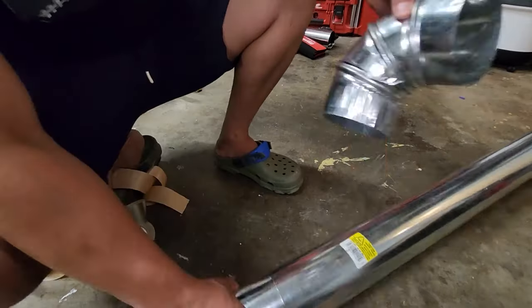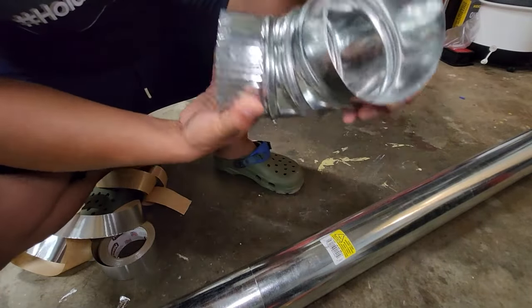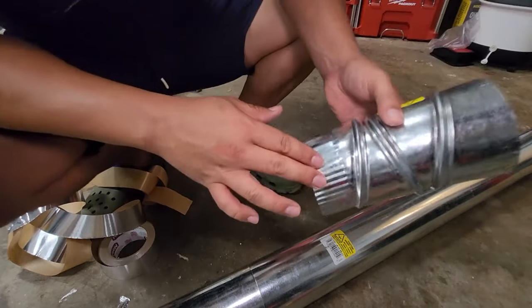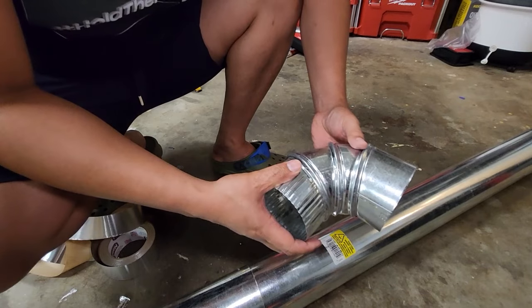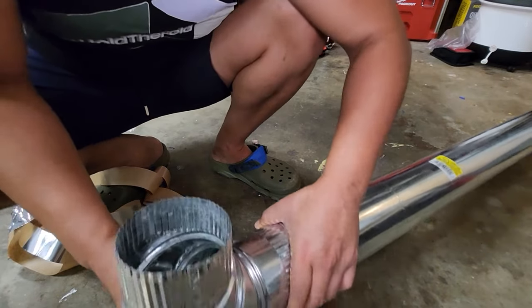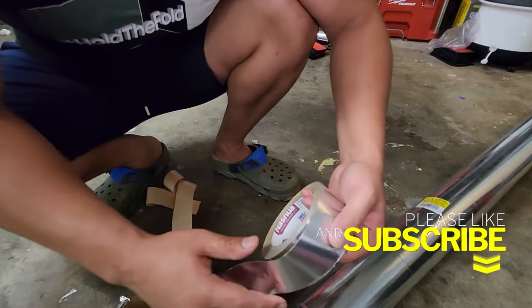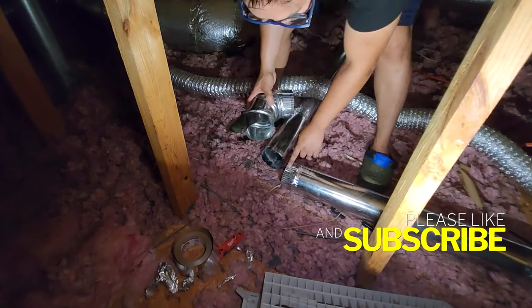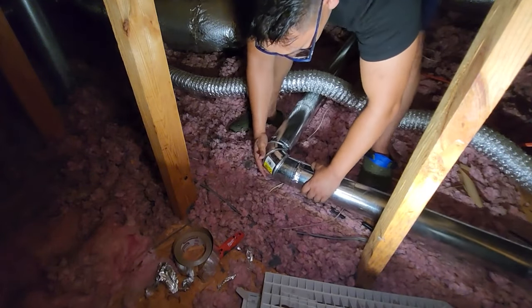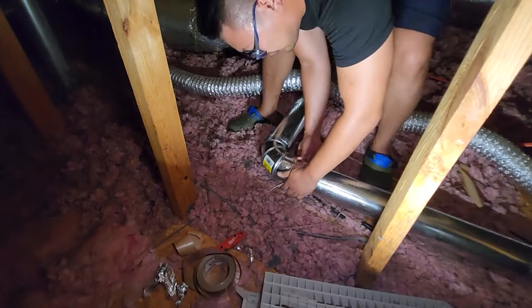I got two of these for my project. This is called an elbow — a right-angle elbow. All you have to do is turn these to get your elbow in any direction you like, 90 degrees. By the way, it's better to use gloves because these things are really sharp. There's also a crimp tool — if you cut it, you can make crimp indentions so you can slide it in. Then you tape it with the aluminum tape and you're done. Male to female — slide it in, create your 90 degrees, press it down, make sure it's tight, and then tape it.